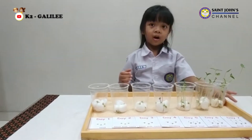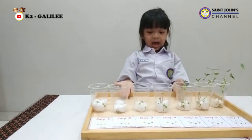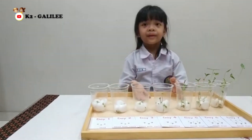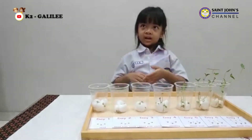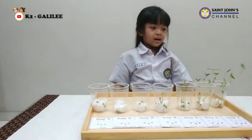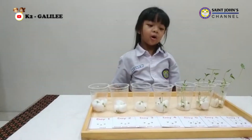For this experiment, I learned step by step how a seed turns into a plant. Bye, see you at the next experiment. Thank you for watching!